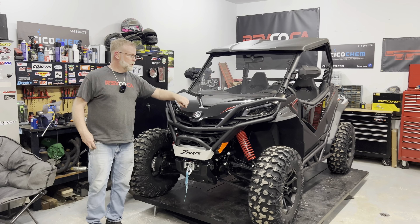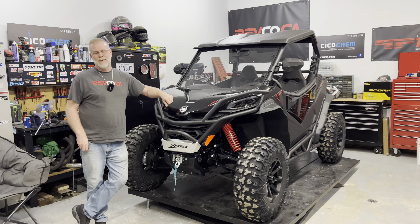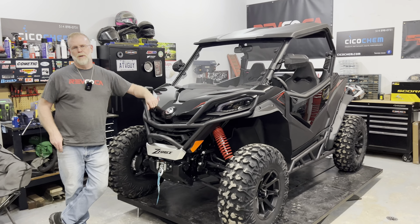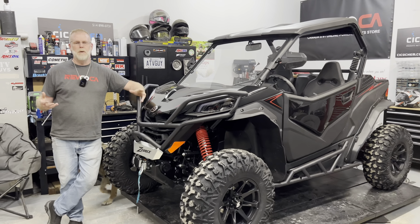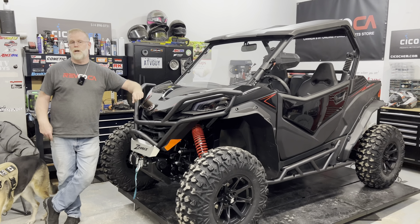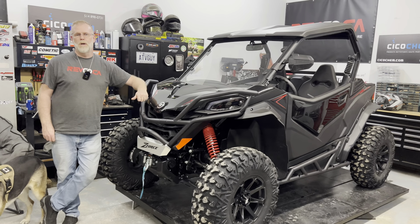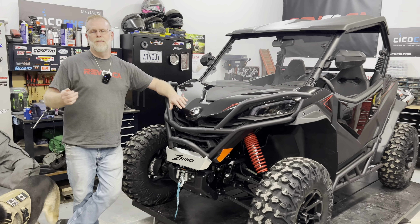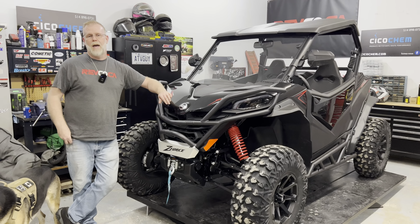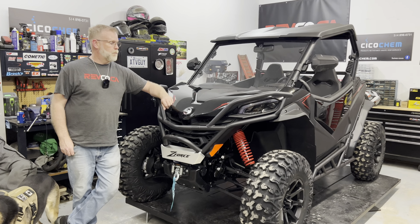Why G2? Well, G2 is for second generation — it's not an official term, it's a term that ATV people just gave it because it's a second generation of their Sport Touring lineup, which this one replaces the Z-Force 1000 and the Z-Force 800 for 2023.